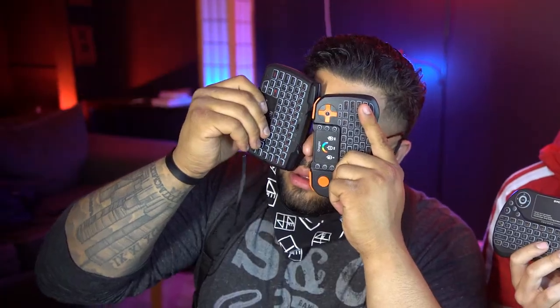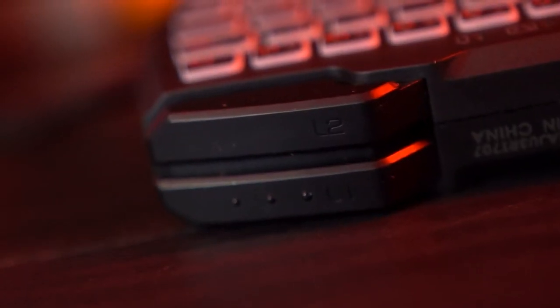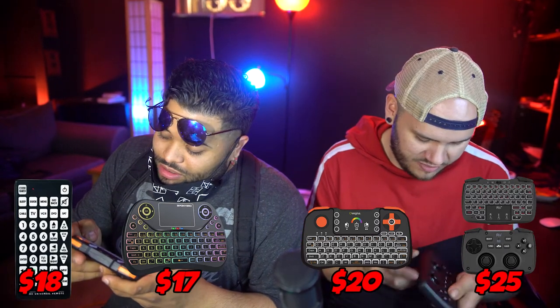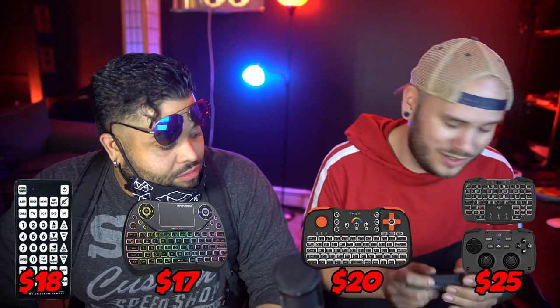We gotta test that out — it feels like a drone controller. It's got R1 and R2, you can control your phone with that. You could probably play Fortnite on this. It's got a D-pad, both sticks, and triggers — that's pretty much everything you need. That's my favorite controller of the three. I think this was like $15, the Pony Bro is like $20, the TZ10 was another $15, and the big QFX remote — we'll put the price up.